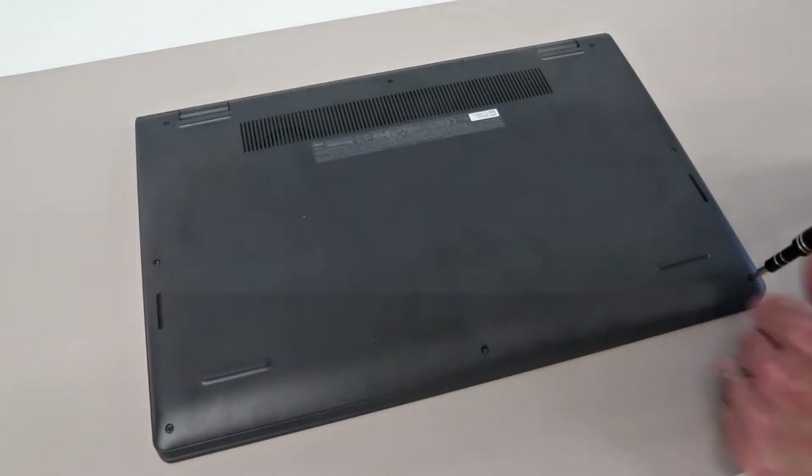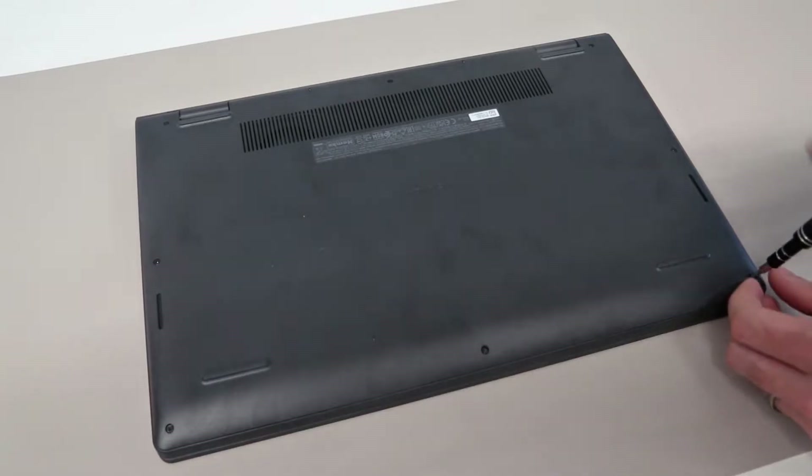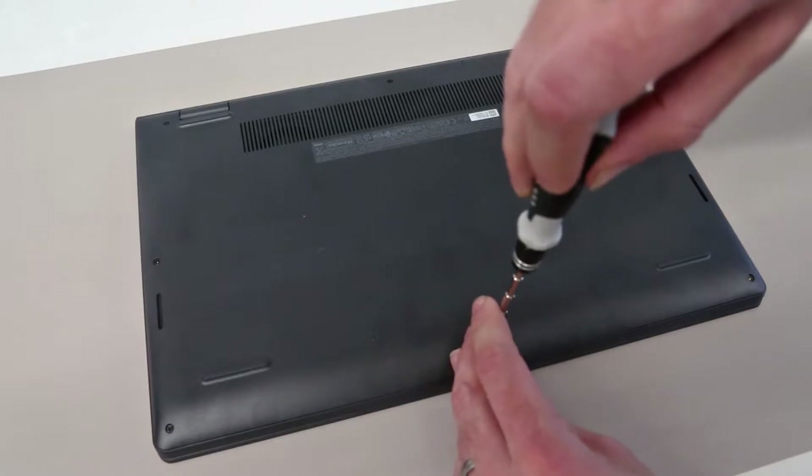Hi, I'm James and in today's video we have the Dell Inspiron 15 3511 on the desk and we are going to be looking at the upgrade options for this laptop.